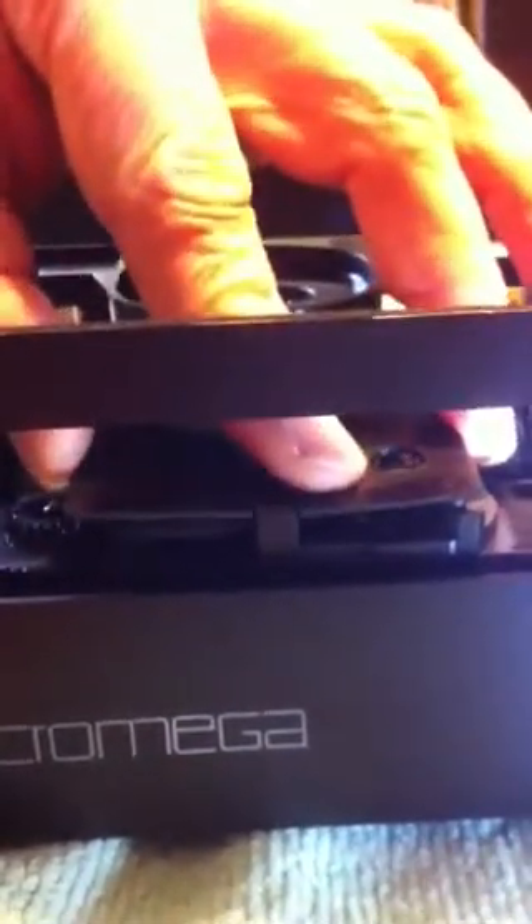That'll clip back in, drop this bit back in — just line up your posts here. It's much harder one-handed, I have to say. And that's that. Then slide the drawer back in. Enjoy your Micromega.